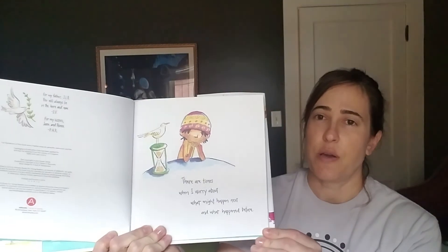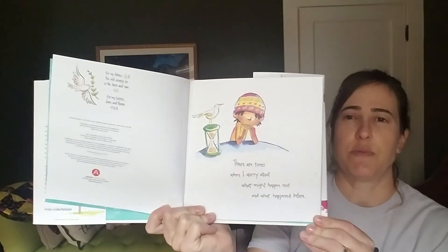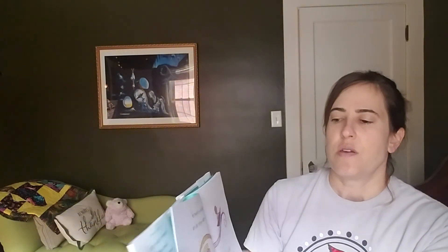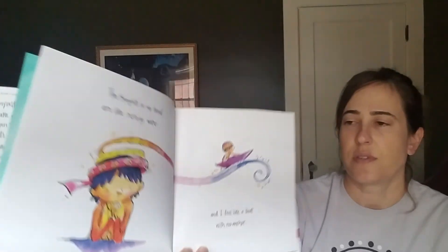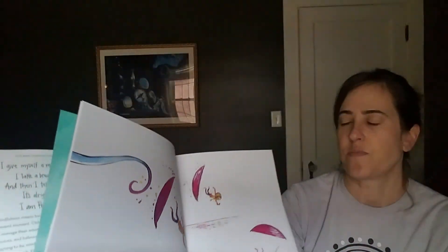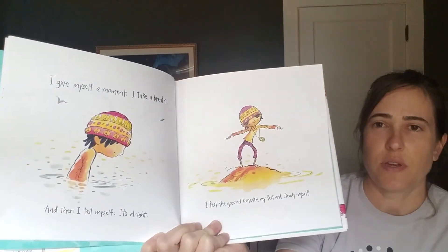There are times when I worry about what might happen next and what happened before. The thoughts in my head are like rushing water, and I feel like a boat with no anchor, being carried away. I give myself a moment, I take a breath, and then I tell myself it's all right.